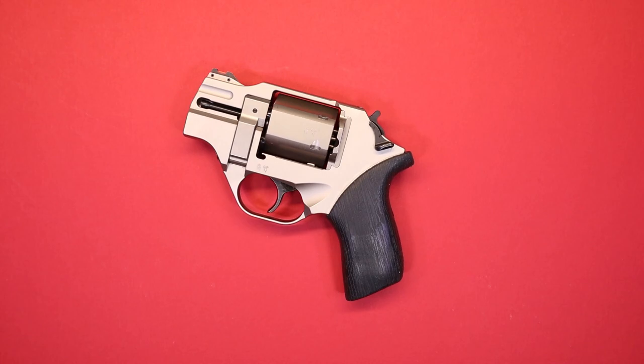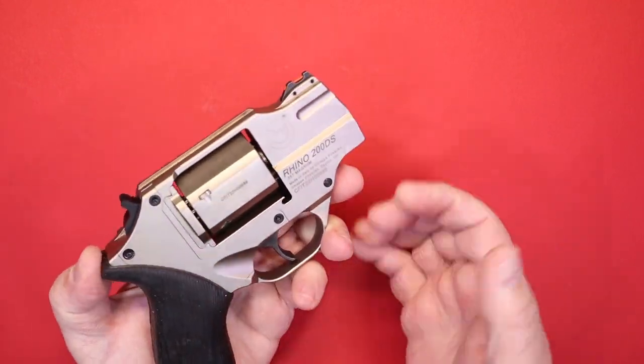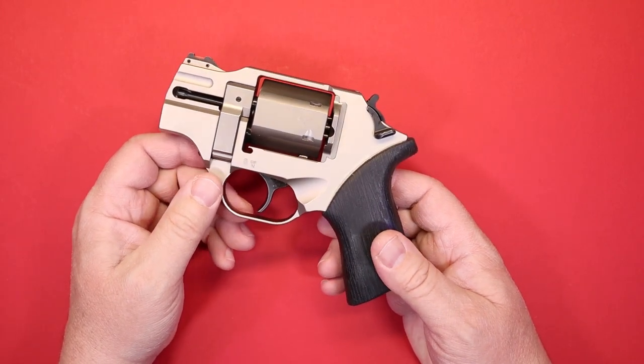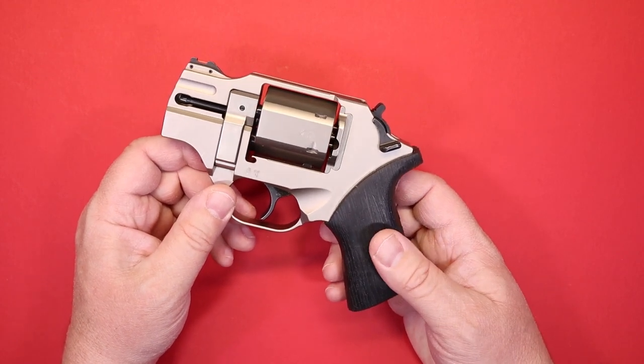Before we get into the features, we're going to take a moment to thank our friends over at Don's Weaponry for providing us this absolutely beautiful example of the Chiappa Rhino 200DS in nickel .357 Magnum. Don's Weaponry is a huge supporter of firearms safety and education and we can't thank them enough.